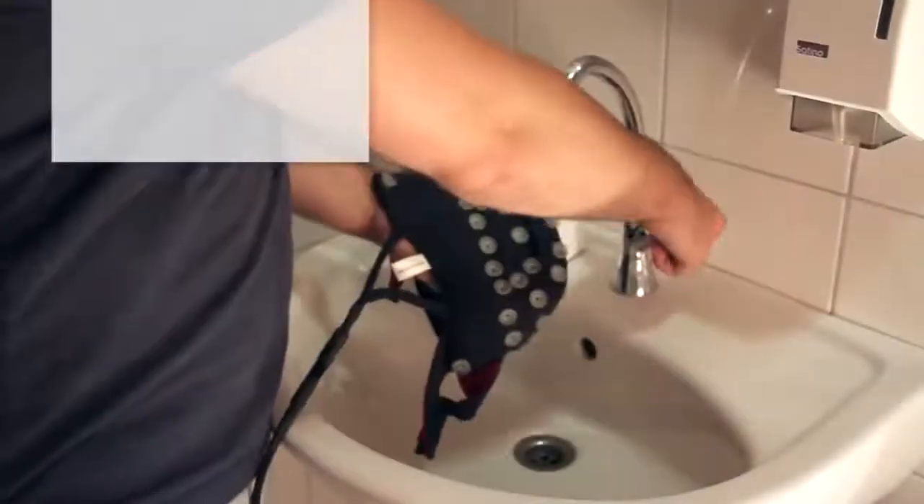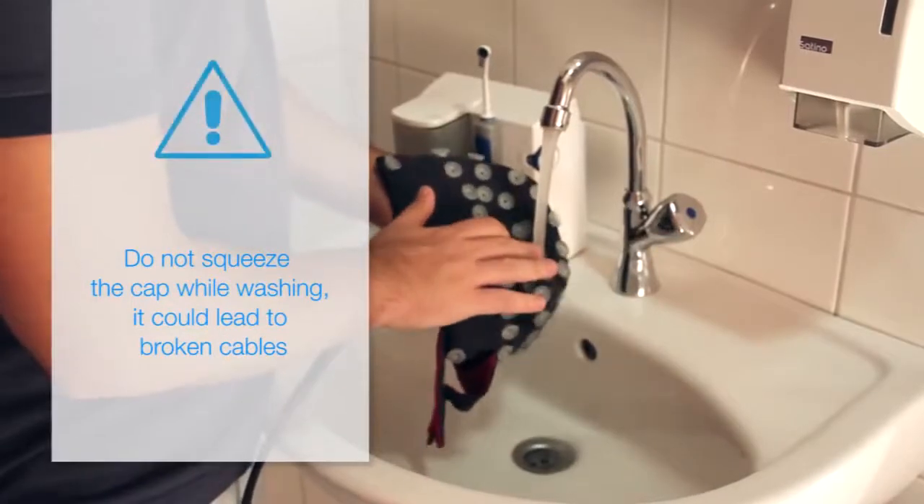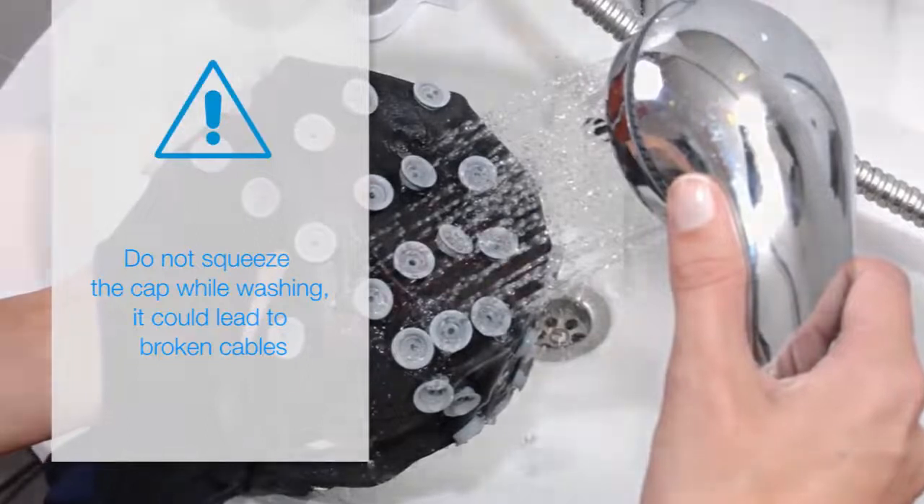To keep waveguard caps in good condition and extend their lifespan, it is important to clean caps after each use. Wash the cap immediately after each recording. You can do this at a wash basin or sink. Using a showerhead faucet attachment makes washing the cap fast and easy.